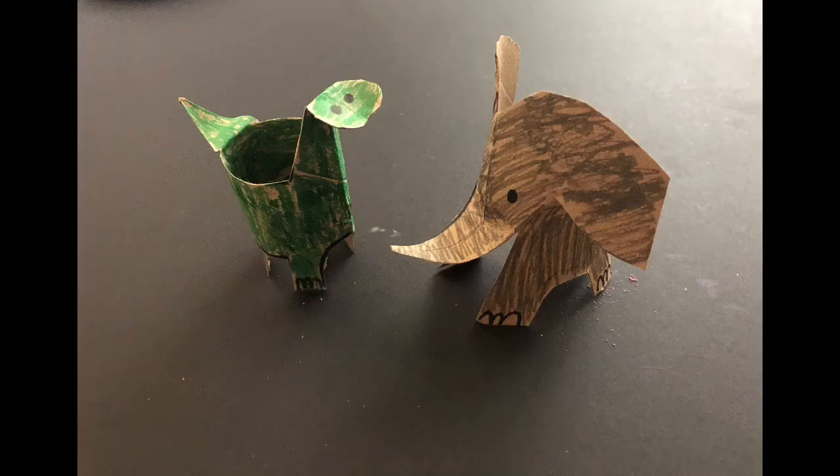In this video I'm going to show you how to create a dinosaur and how to create an elephant. Let's go ahead and get started.